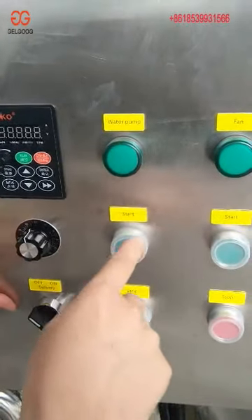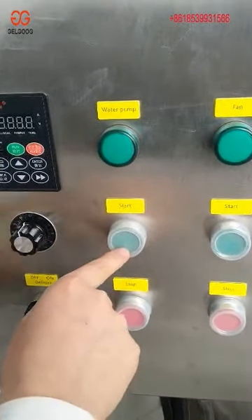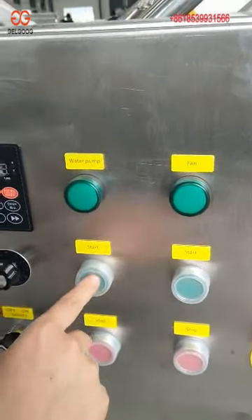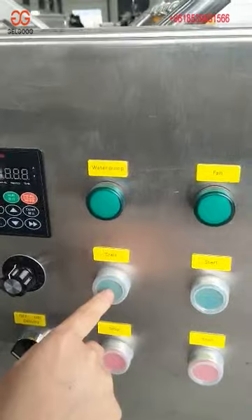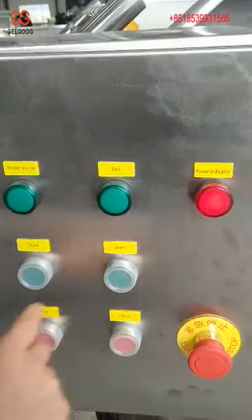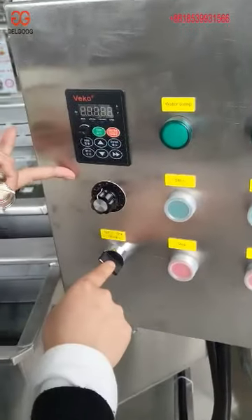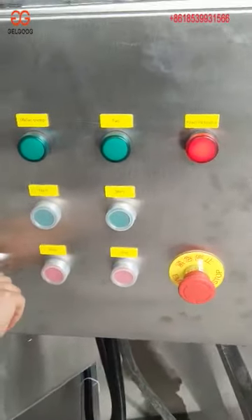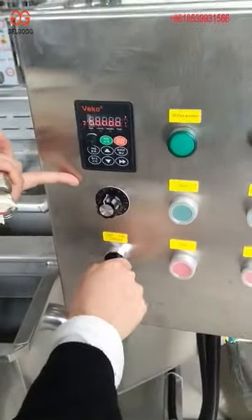You can see this button is for the air bubble pump — you push it and it will start to work. This one is for water circulation. This one is for the delivery of the conveyor belt. When you turn it on, it will work.